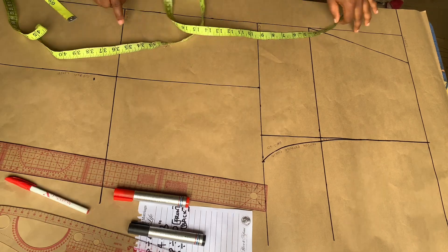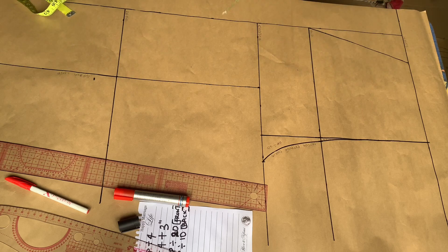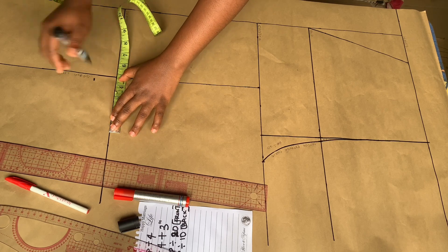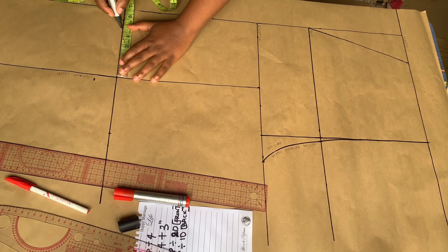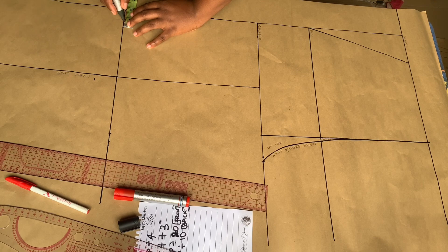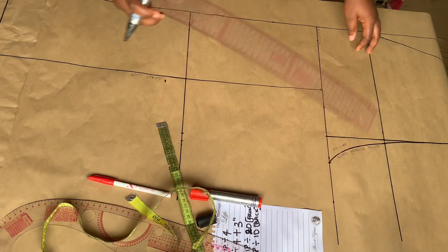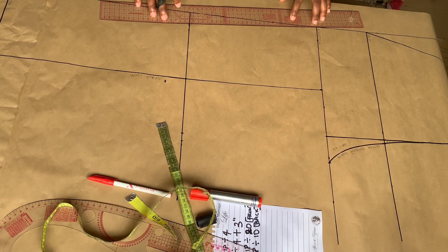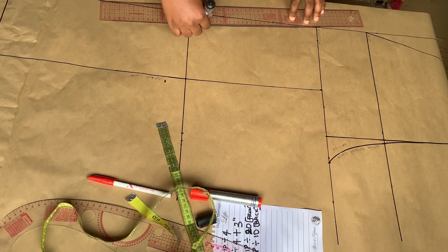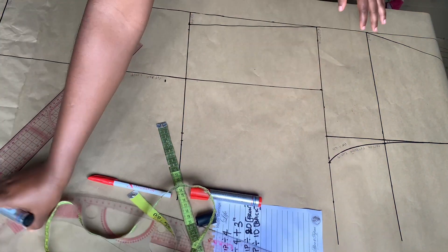The next thing we're going to do is divide the rounding measurement by 4 and input it on both sides of the straight grain line. My rounding measurement was 19, divided by 4 gives 4.75, so I'm inputting 4.75 on both sides. I'm also going to be adding 0.5 inch for ease — if you want it really fitted you don't need to do this, but you can add as little as 0.25. Then go ahead to connect it to the crotch line.